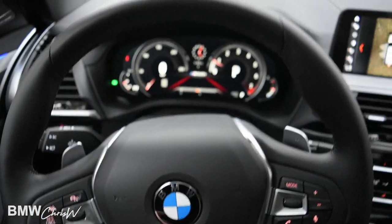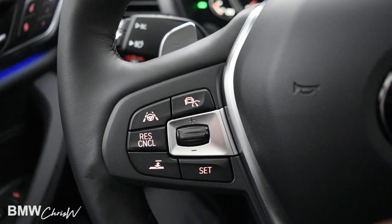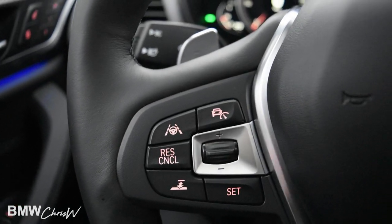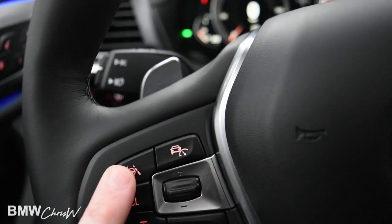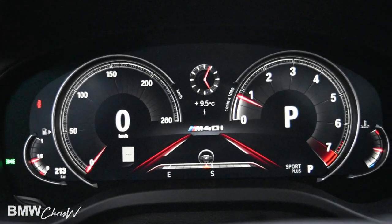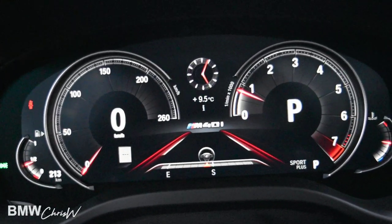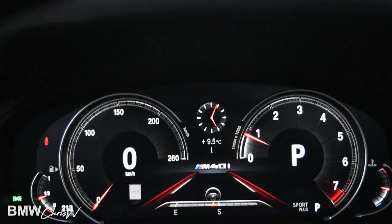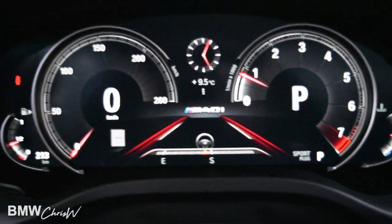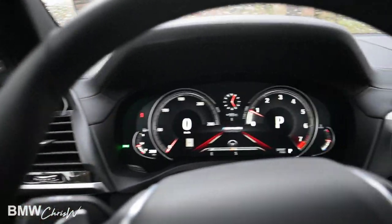Here we are inside the new X3. This is a new steering wheel that just came out — the heated steering wheel is now here; it's no longer positioned behind the steering wheel. This one in particular is fully loaded with every single package, including the Ultimate Package. This button here engages the autonomous driving mode. Here are your new digital displays. When the feature is on and you're driving on the road and the car sees lanes, it'll light up green — these marks on the sides and the steering wheel will light up green letting you know it sees the lanes, and it will actually provide steering to keep you in that lane.